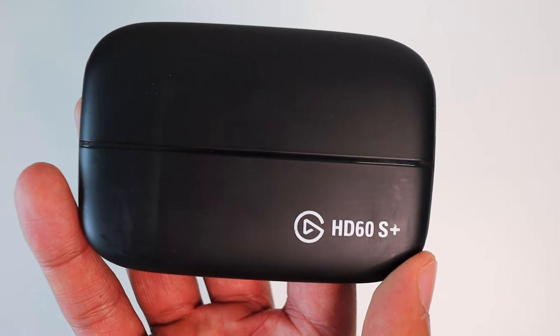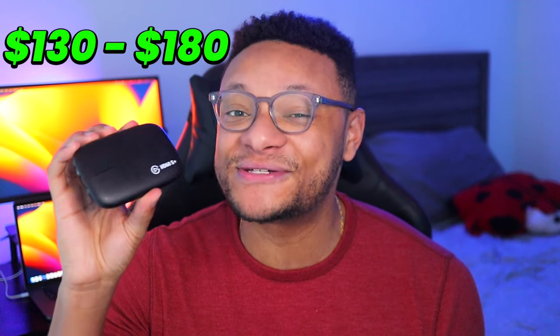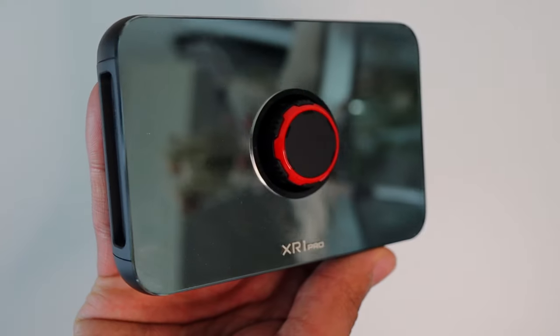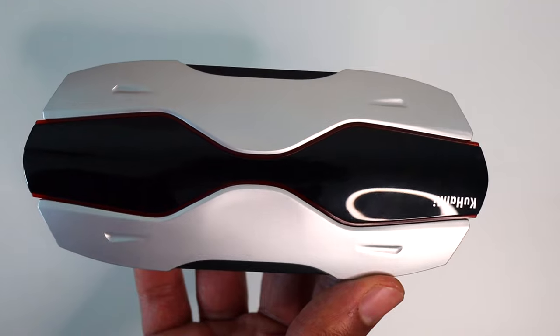One device we couldn't leave out is the Elgato HD60 S Plus — a bit older but still very popular — currently around $130 to $280. We can't forget about its successor, the Elgato HD60 X, which is relatively new and should be found between $170 to $200. Up next is the EVGA XR1 Pro — it's so shiny — with a price range of $160 to $220. And finally, the Kuwami 4K capture card, which kind of looks like a spaceship, priced between $110 to $150.